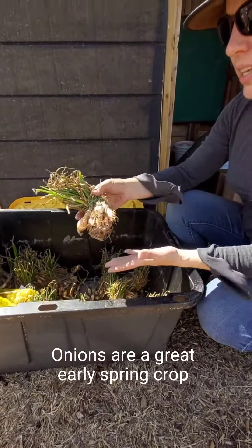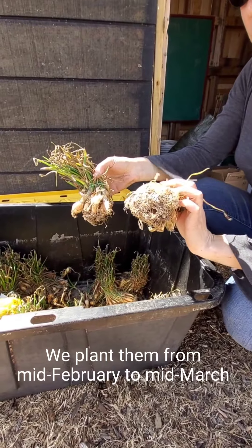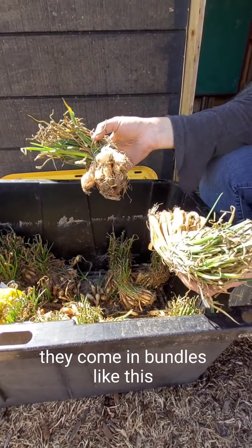Onions are a great early spring crop. We plant them from mid-February to mid-March. These are yellow and white onion starts, and they come in bundles like this.